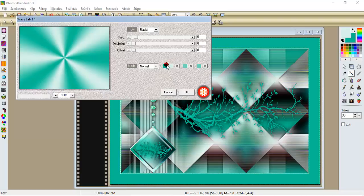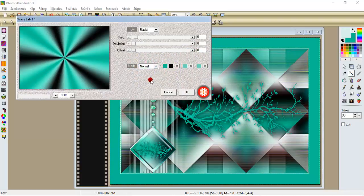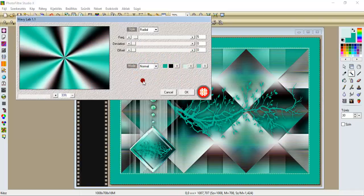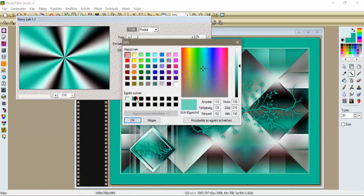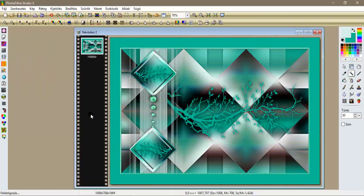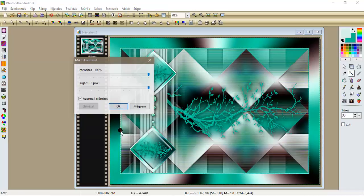A színek pedig: sötét zöld, világos, a másodikat tegyük feketére. A harmadik színünk lesz az előszín, és a negyedik szín újra a hátszín. Tehát: hátszín, fekete, előszín, hátszín. Leokéztük. Szűrök élesítjük, mikrokontraszt 12-vel, ok.